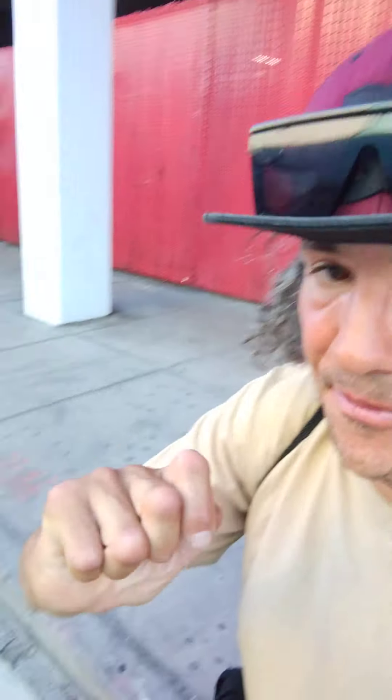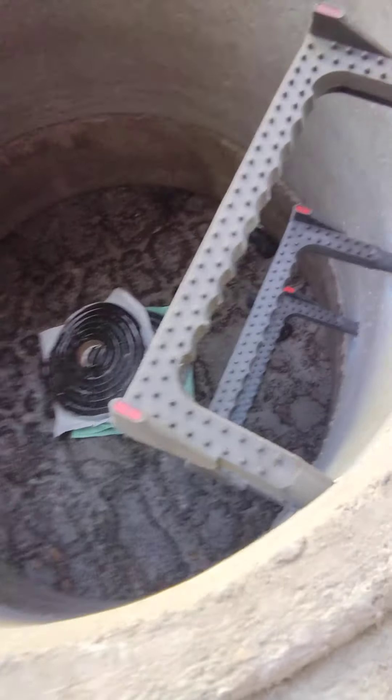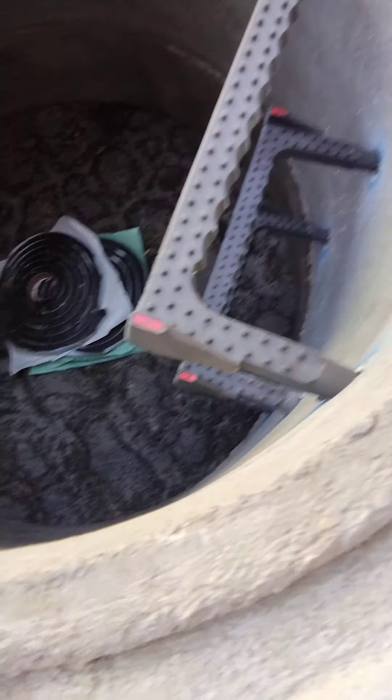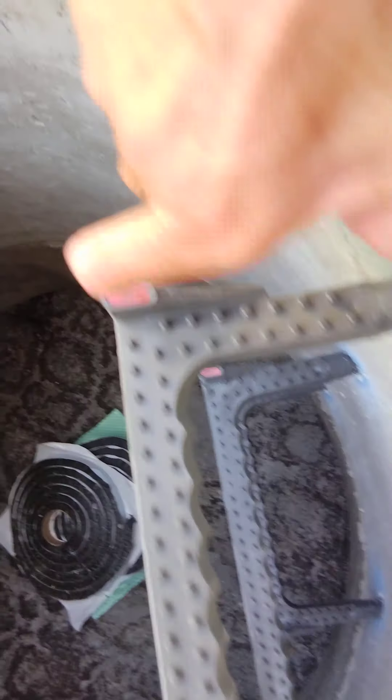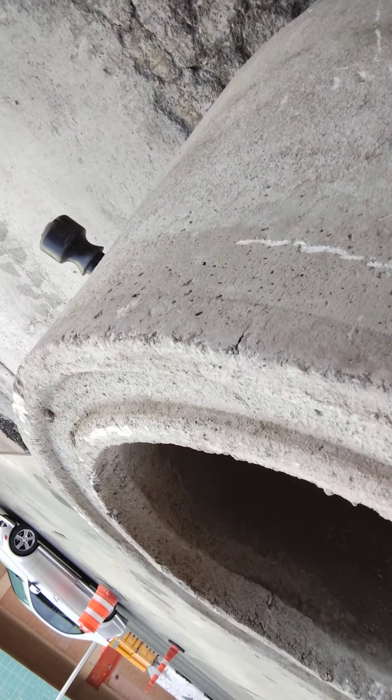Okay, this is your standard storm drain. Now this is a new upgrade that the city of Nevada — Las Vegas state. I hope you guys can see that very well. These are reflectors — this is a standard reflector. See that? That's the letter right there that you can see. This is nothing but a cement barrel that goes underneath the earth.